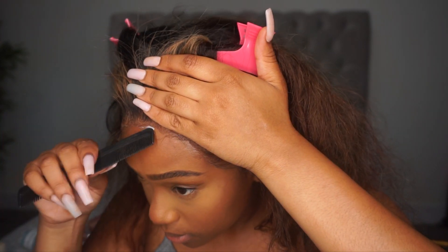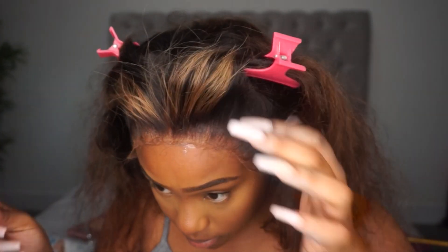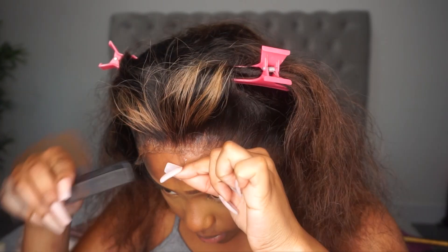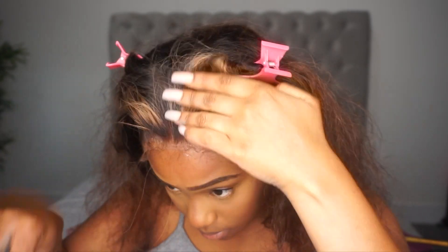As I always say, don't add too much glue because you can go back in and add extra. I just put it where I think I'll need it, then add more if needed — but if I don't need more, then I did it right.